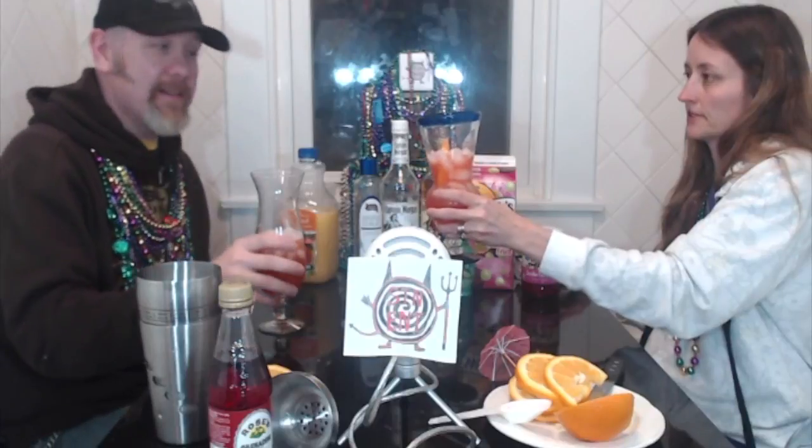Cheers, dear. Cheers. Happy Mardi Gras, guys. Drink you some hurricanes. Might not make it to Mardi Gras, but you can still party at home. This was the Captain Morgan hurricane recipe — we got it from Captain Morgan. Come back tomorrow to see what we will be doing for Mardi Gras on Fat Tuesday. This is really good. That's like one of the best hurricanes I think I've ever had. I've had them from bars and they ain't been this good.